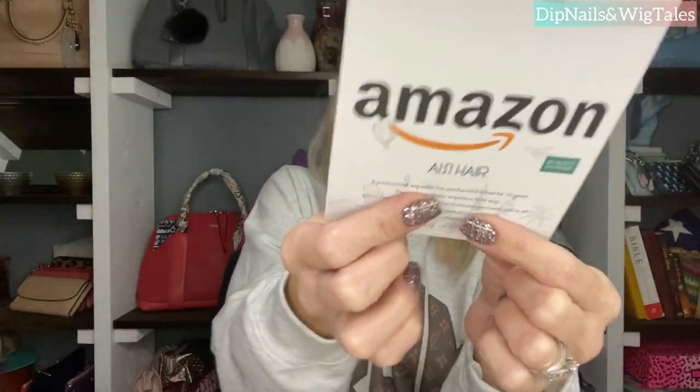It's AISI Hair. It tells you how to wear it, how to wash it, stuff like that. They also send you a pair of lashes. My daughter wears the heck out of some lashes, so she will appreciate them.